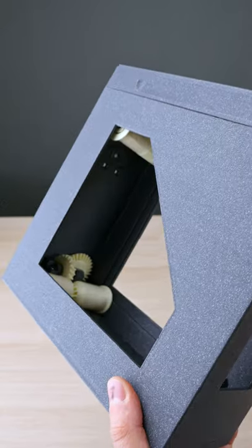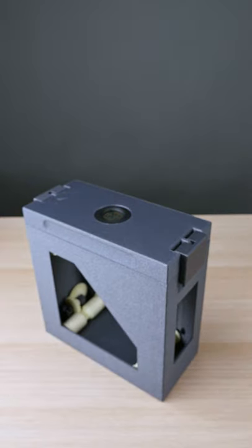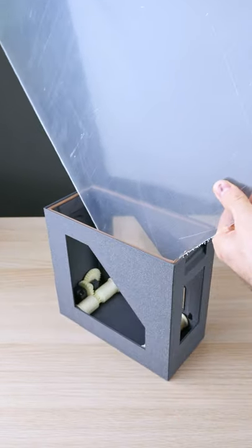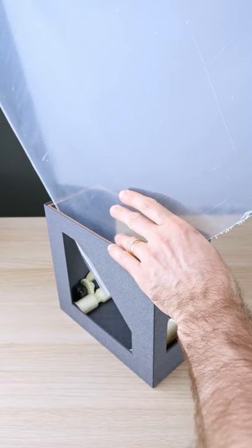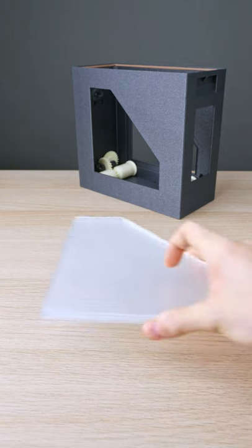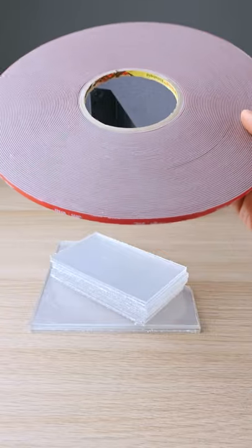My airtight box is not very airtight, and you said I should add some plexi windows. So I've got a plexi — looks like it won't fit for some reason. I should probably laser cut it. Not laser cut — super ultra mega strong tape.